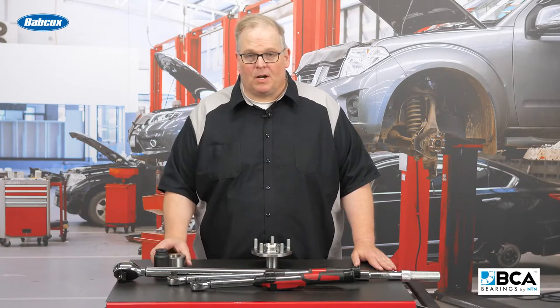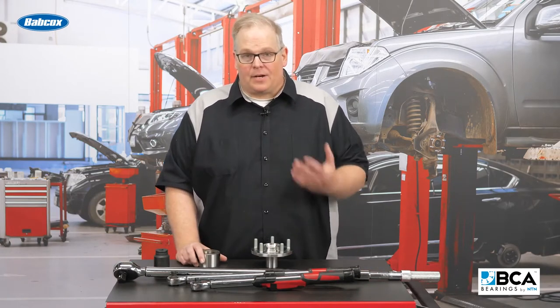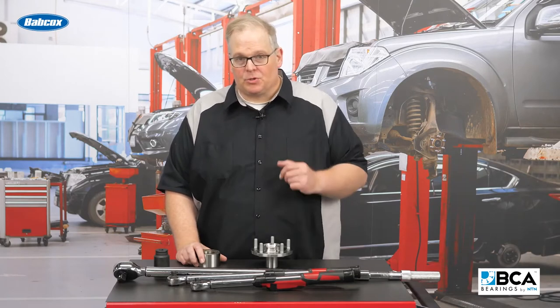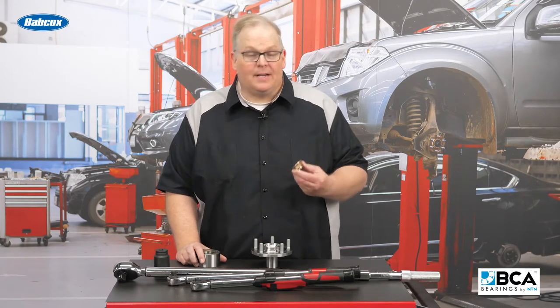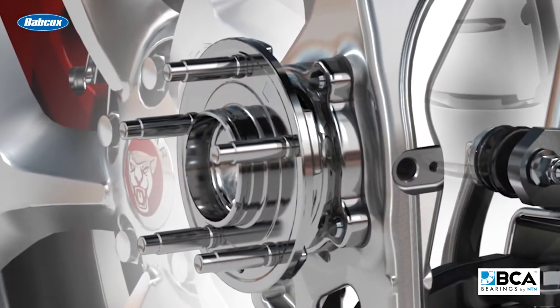When it comes to replacing a wheel bearing on a vehicle — no matter if it's a hub unit, bearing set, or other style of bearing — it's critical that you're accurate. The accuracy I'm talking about comes from your torque wrench when you're applying the wheel nut to the bearing to set the preload or to hold the axle inside the bearing itself.